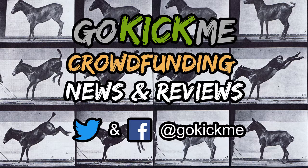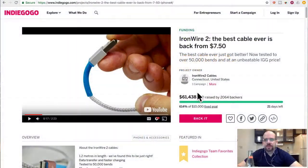Hey everyone, welcome back to Go Kick Me, your favorite crowdfunding news and reviews channel here on YouTube. Today's video is going to be really short. I'm talking about Indiegogo Project IronWire 2.